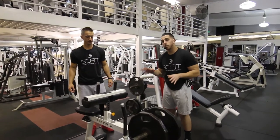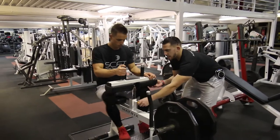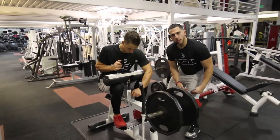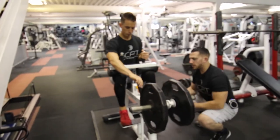Alright guys, so this is the seated calf machine. What you're going to do first is make sure that this seat is set securely on his quad. Then he's going to lift through the balls of his feet, push the weight up, releasing the safety rack.